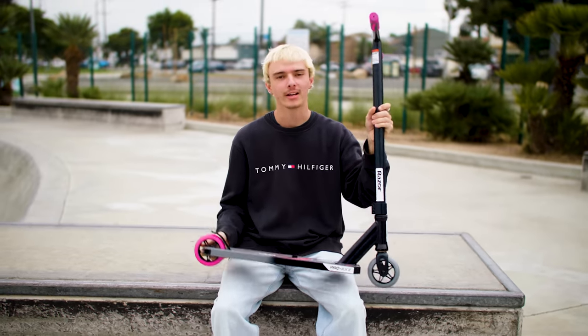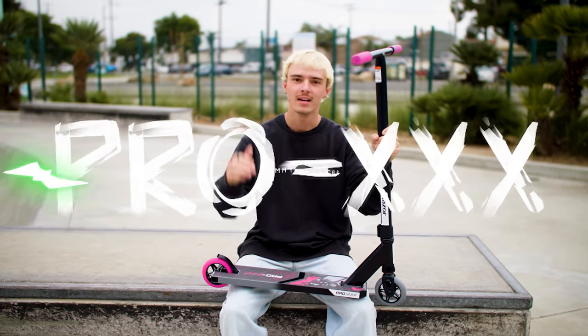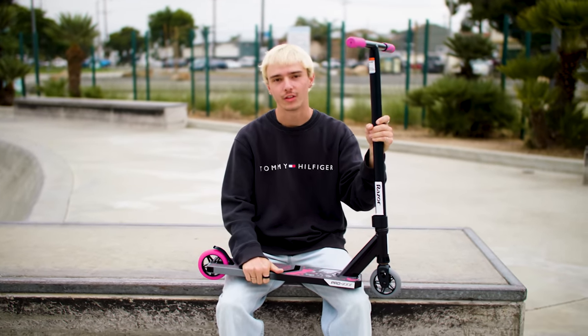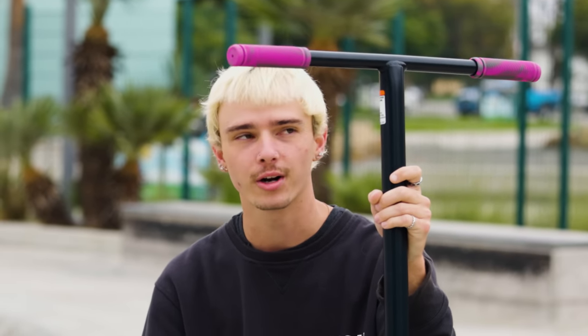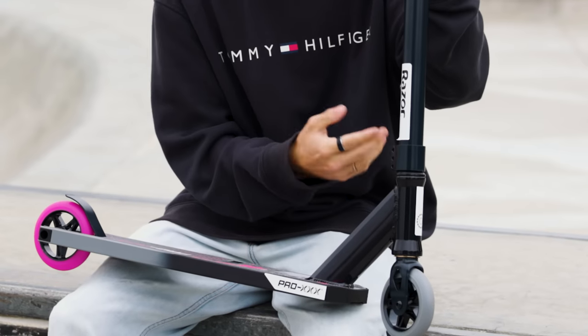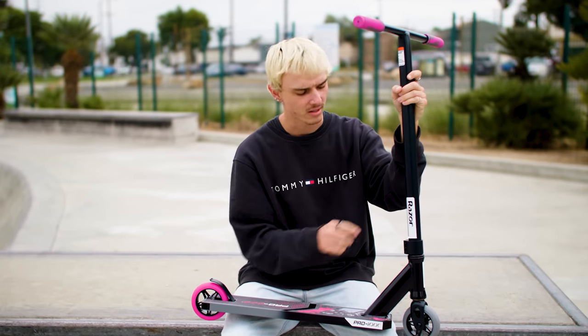And finally, we are here — I'm going to be going over the Razer Pro Triple X. This is the top of the line, the more advanced model of the three. It has some really cool things I'm excited to show you. Starting off at the top, we do have the two-tone mix grip. The Triple X has the pink and gray ones to complement the rest of the scooter. The bars on the Triple X are standard, and when we move down to the clamp, this does feature a smaller triple clamp — just a tad bit smaller.